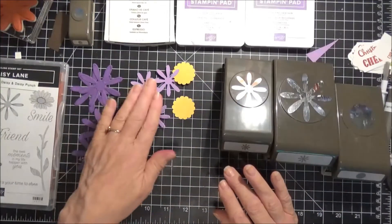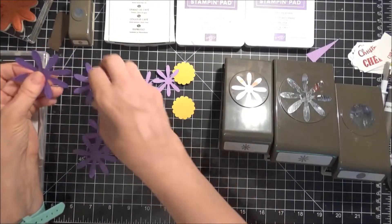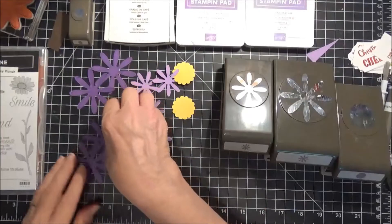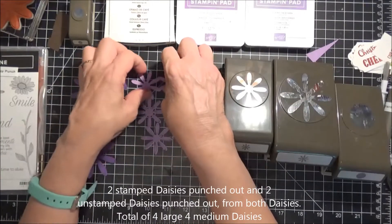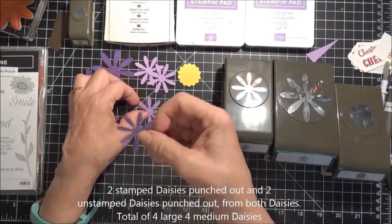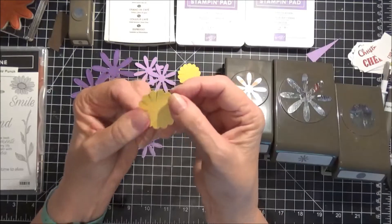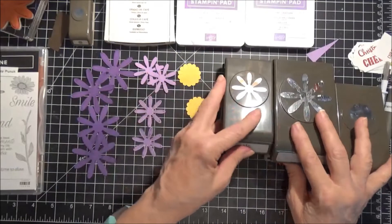I pre-stamped and cut these. You're going to need two of the larger daisies stamped with the daisy punch from the new set, and then punch out two that are not stamped. Same with the small ones — two that aren't stamped and two that are. And then two of these scallop pieces, which I've cut into the center there.